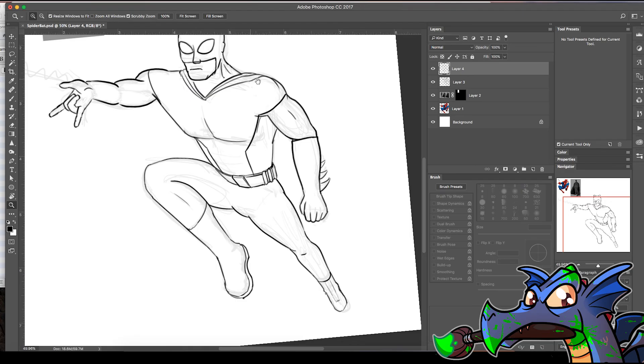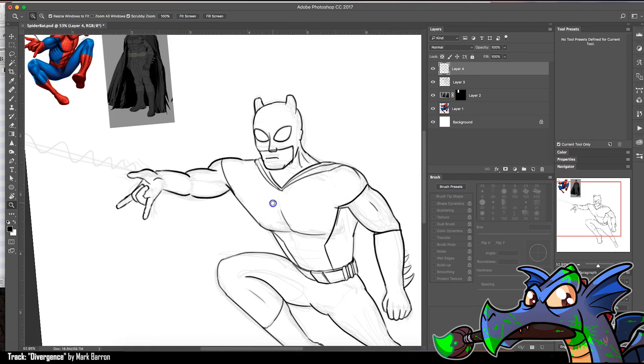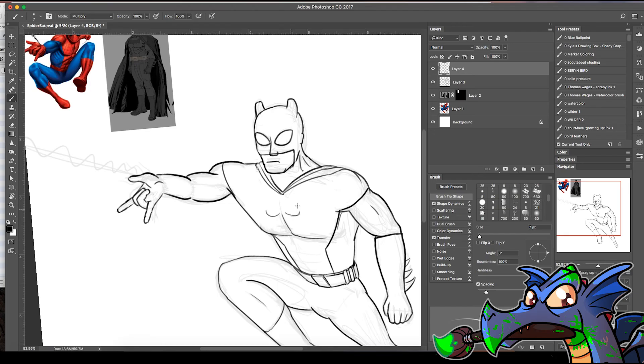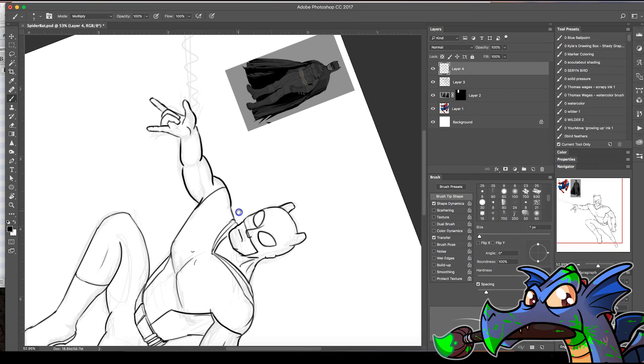All right — that's less Batman-y. You're right, he is a lot of Batman right now — his belt is Batman's belt, his boots are Batman's boots, his gloves are Batman's. Should I give him a spider symbol? I'll do a spider and a bat together — a spider inside the bat maybe. Actually, that's not quite what a bat looks like.